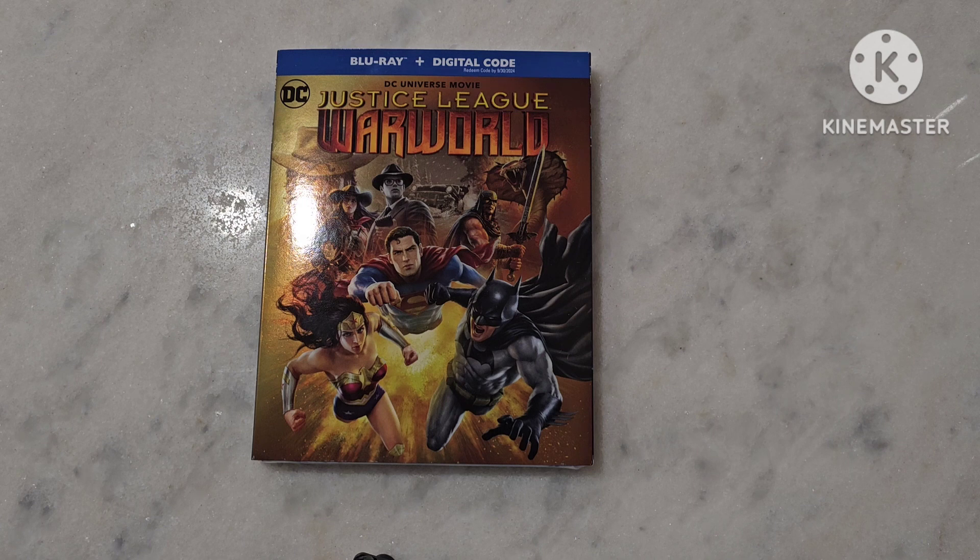I wanted to do a quick unboxing with you guys. As you know, I love these DC Universe movies. Really intrigued to see where they're going, or if there's potentially going to be a shift now with the James Gunn situation. But for the meantime, I'm going to enjoy them. We're over 30-plus films strong. It's phenomenal. Keep loving them, so let's get to it.